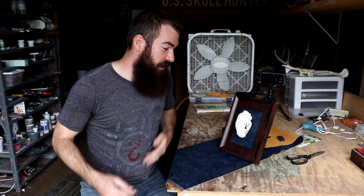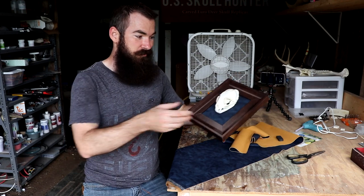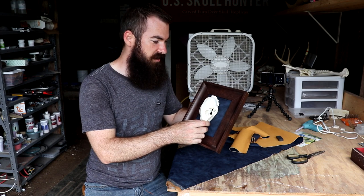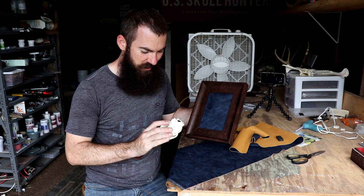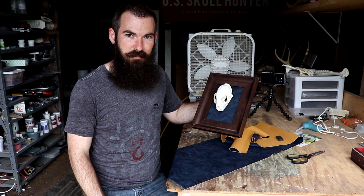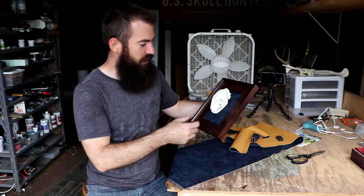Okay guys, there you have it — the magnetic mounting system for a smaller skull. This actually turned out a little bit better than I thought it would, to be honest. I really like this idea and I'm definitely going to improve it. Maybe get some stronger magnets for a little more security, and try it out on some different skulls. It's just really cool to be able to grab the skull, take it down, show someone a unique feature, and then just put it back. I am really impressed with the idea.